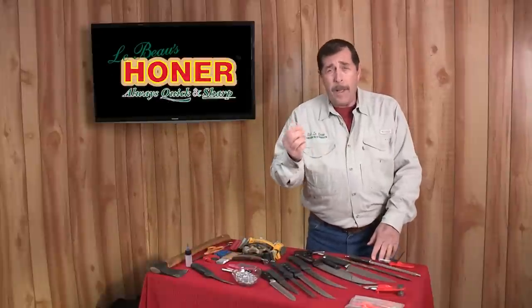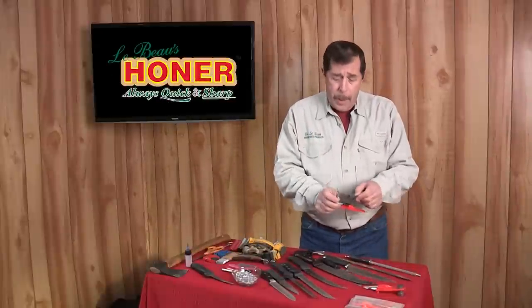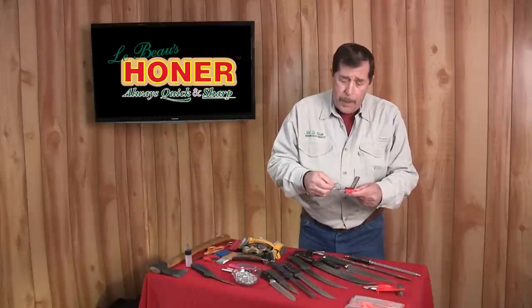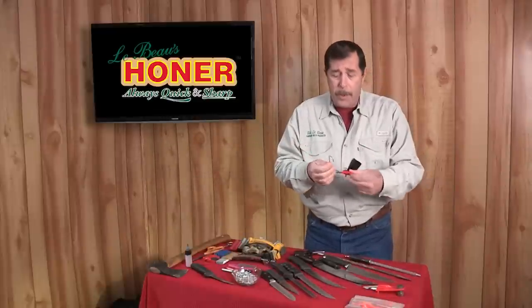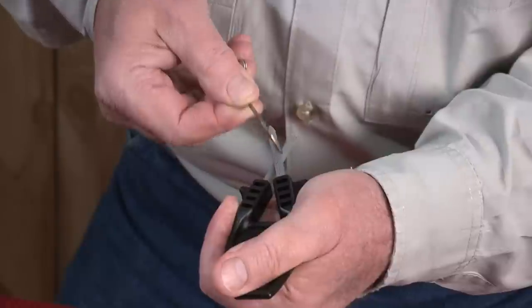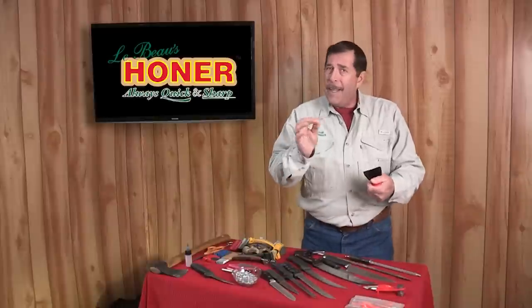If you're on the river or lake and blunt the tip of your hook, grab your honer. First, tug and pull to straighten the tip. Then locate a groove and run it back and forth — this restores the puncture power back into your fish hook. Get back to fishing; it's that quick and easy.